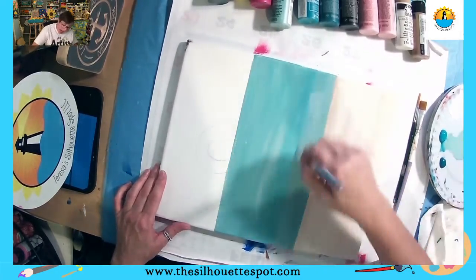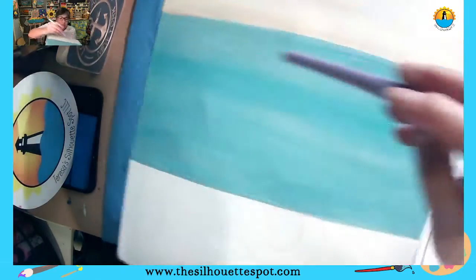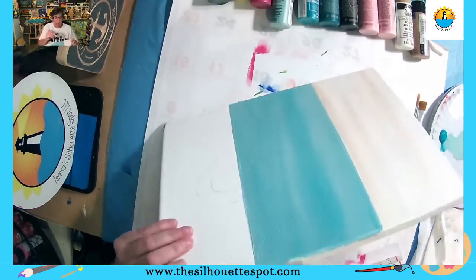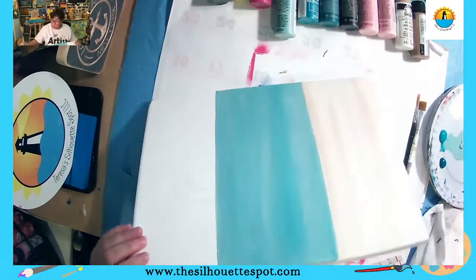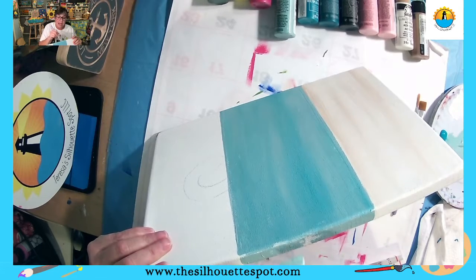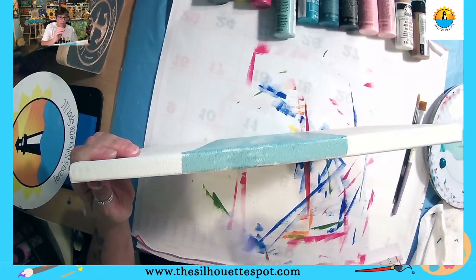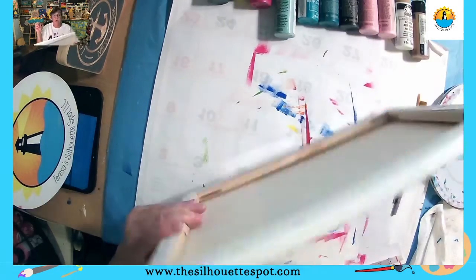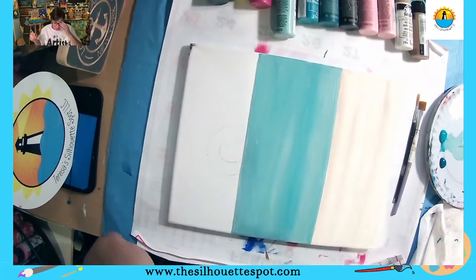Don't worry if you don't have complete full coverage — there are spots where I don't either. White is a color and it just makes it look like your water, so it's really fine. I'm going to go in and pick up a little more blue and paint my edges, but don't let me forget to show you a cool technique for doing the edges of your boards if you want to be a little different. My edge is going to be sand, water, and sky — just like the front of my painting.